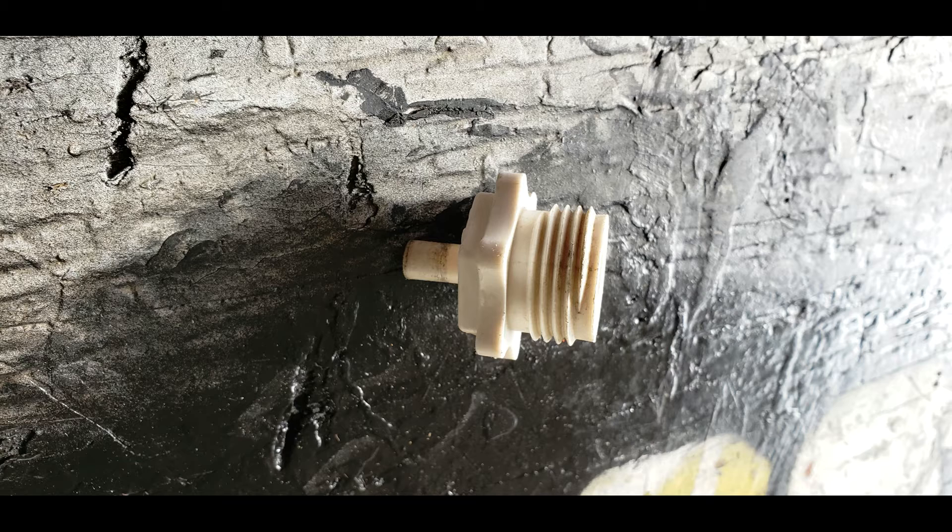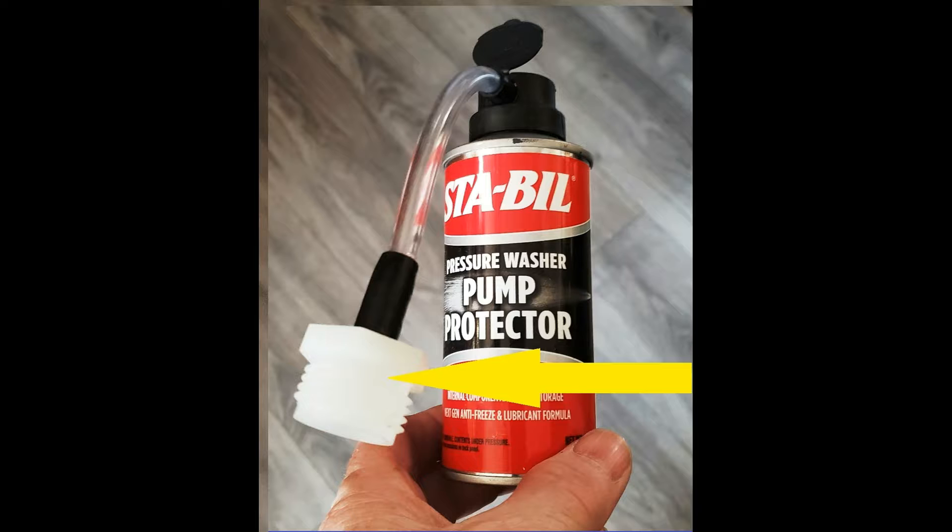I purchased this at a store that specializes in recreational vehicle equipment. However, if you want to save some money, when you buy this one-time-use bottle of oil used to protect your pressure washer during wintertime, it's got the exact same adapter on the end of it. You use this thing once, then throw it away — so you can just cut that adapter off and use that instead.